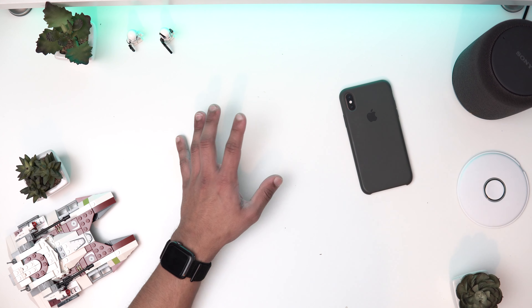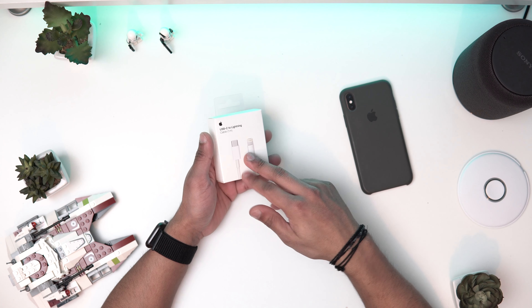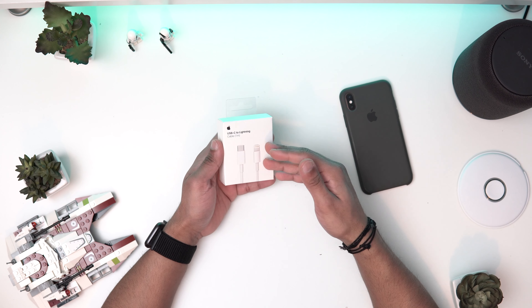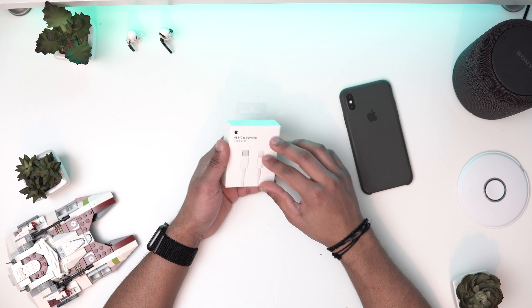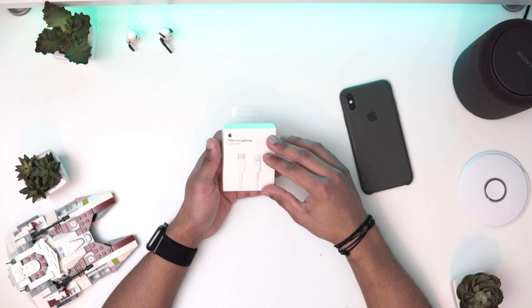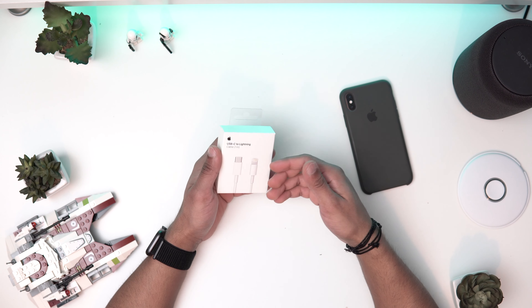The kit is really expensive though. If you already have the plug from your MacBook that's fine, but if you have to buy both the plug and the cable, you're looking at around 50-60 pounds, which is on the expensive side. For that reason I can't really recommend this. I'd suggest getting a normal fast charging brick, which is around 15 pounds on Amazon, and that gives you fast 18-watt charging.